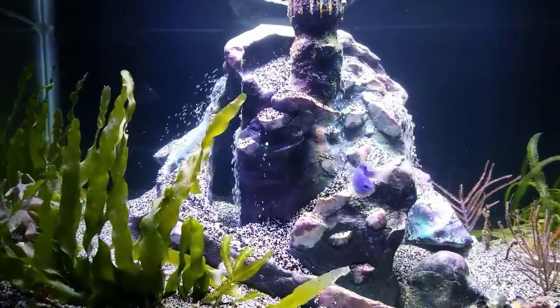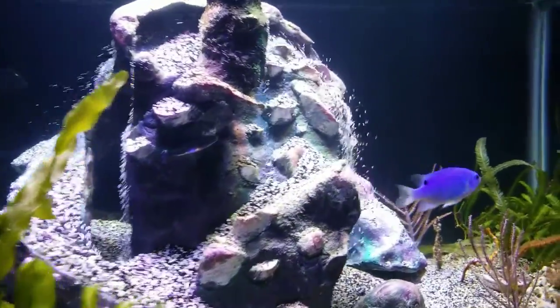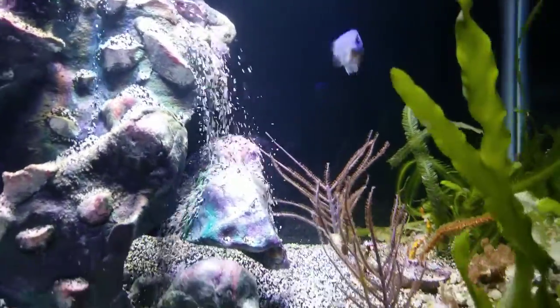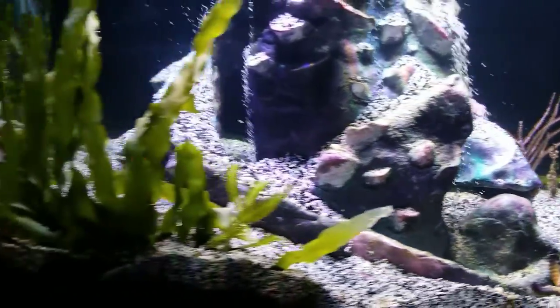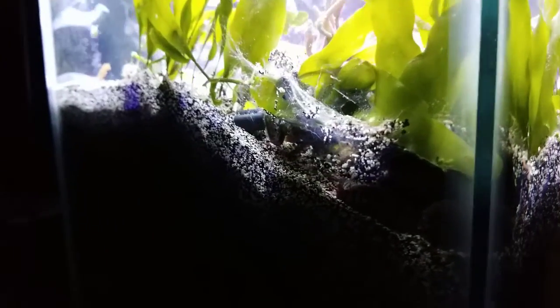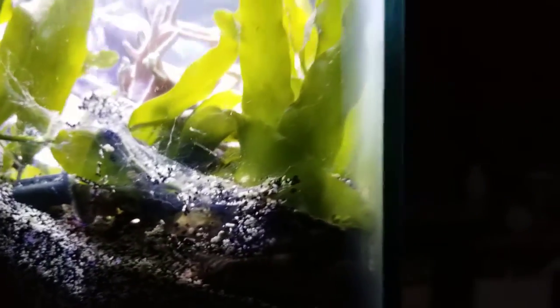This is just an entry video update — check out the Bobbit worm tank, check out the damselfish. The Bobbit worm did make a very interesting silk cocoon over here, and he has made this corner his home, which is pretty cool because I get to see him a lot now.